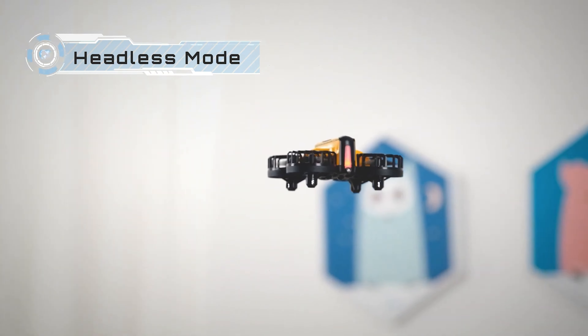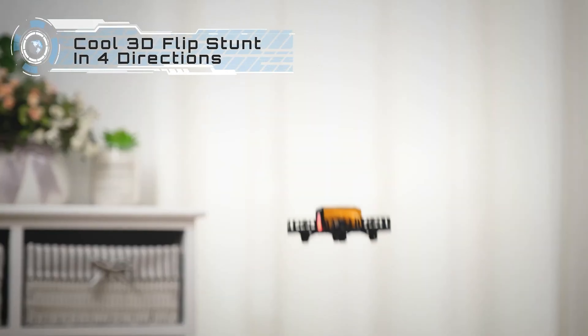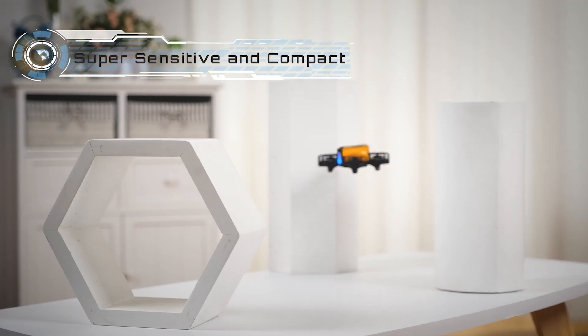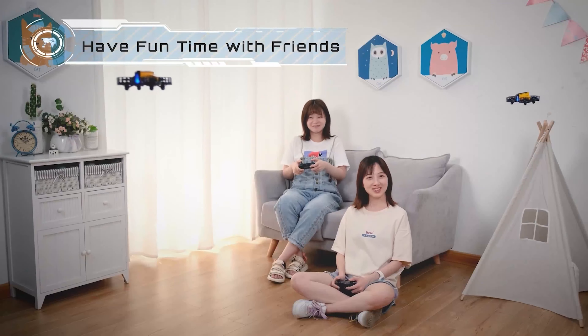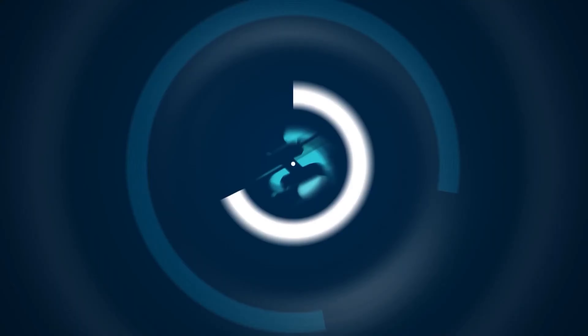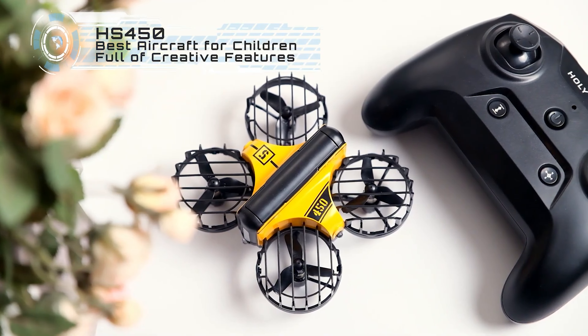The drone can be purchased in four color options — red, yellow, green, and blue — all matched with black accents. The most interesting part of the drone is of course the huge and massive propeller guards, which are extremely useful for protecting the drone and its environment.